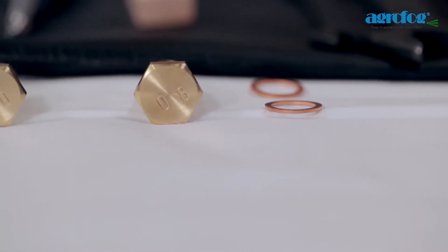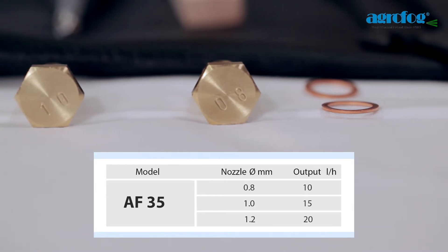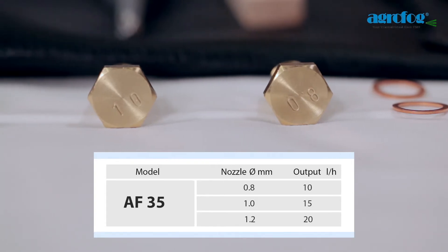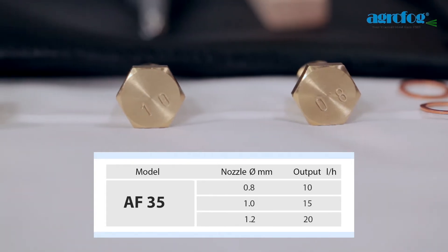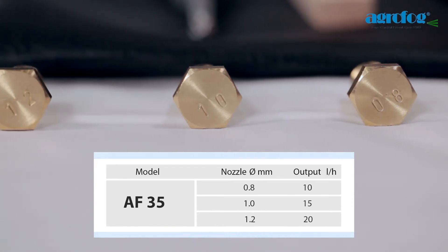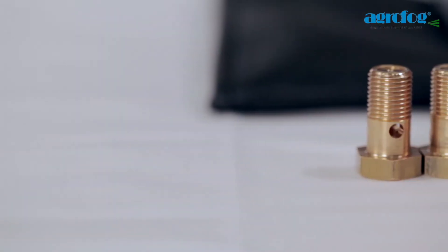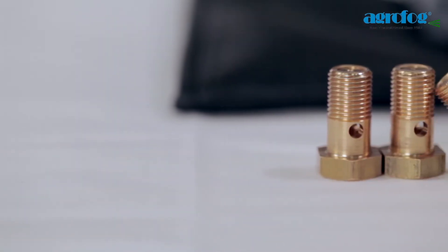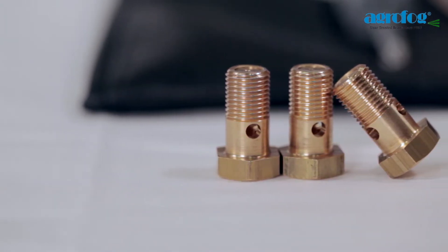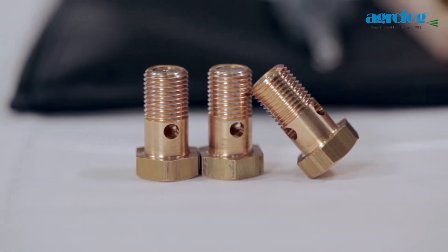Here are the specifications for different dosage nozzles: 0.8 — output of 10 liters per hour; 1.0 — output of 15 liters per hour; 1.2 — output of 20 liters per hour. The output in liters per hour will differ depending on the chemical and physical properties of the formulations. It is strongly advised that you do your metering of the output under prevailing conditions, which mainly refers to tropical climate countries.